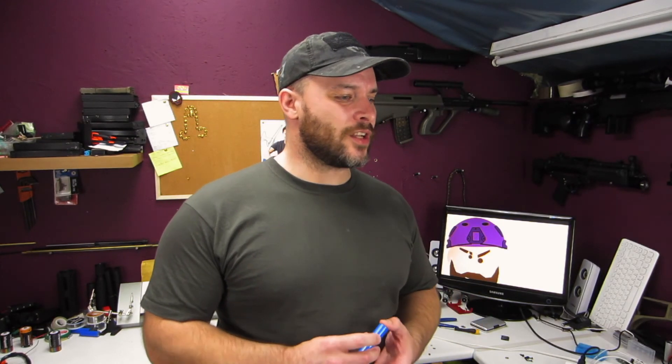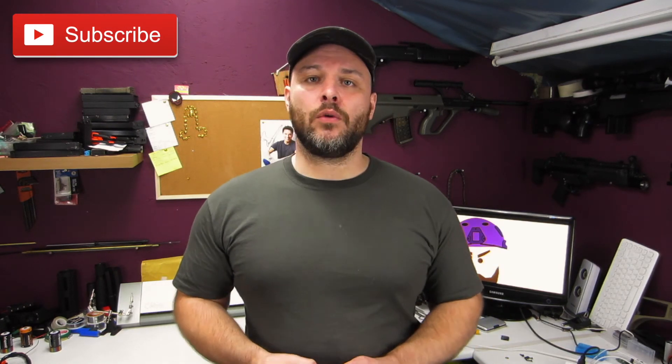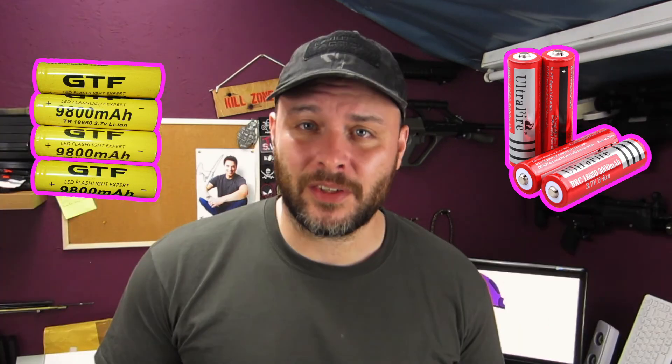Does this change my opinion of cheap Chinese cells? No. I always knew there were good ones. Most of the cool stuff we use day in and day out comes in part or whole from China already. The problem is, with such a huge industry, there's also a huge number of places selling absolute rubbish counterfeits and low quality products. The key, as always, is to be able to separate the good stuff from the bad — and PK Cell seems to be pretty decent. GTF, Ultrafire, and so on are utter garbage.